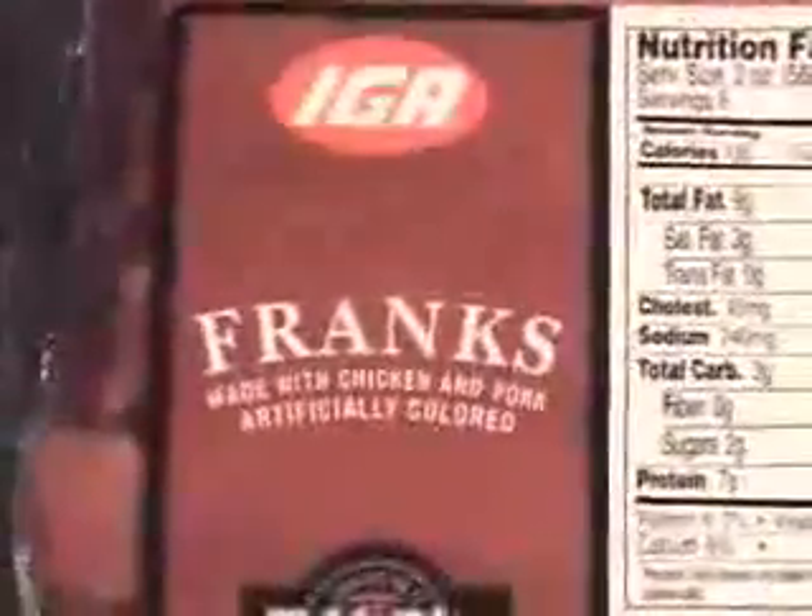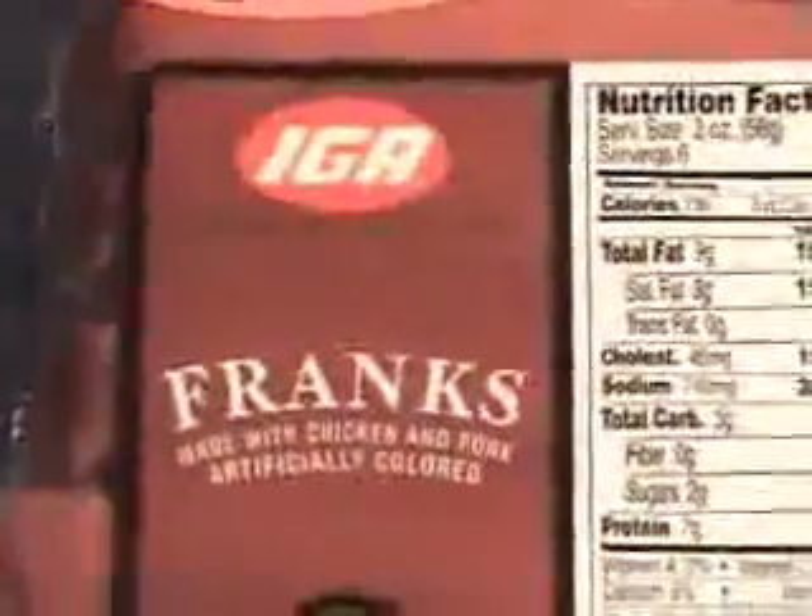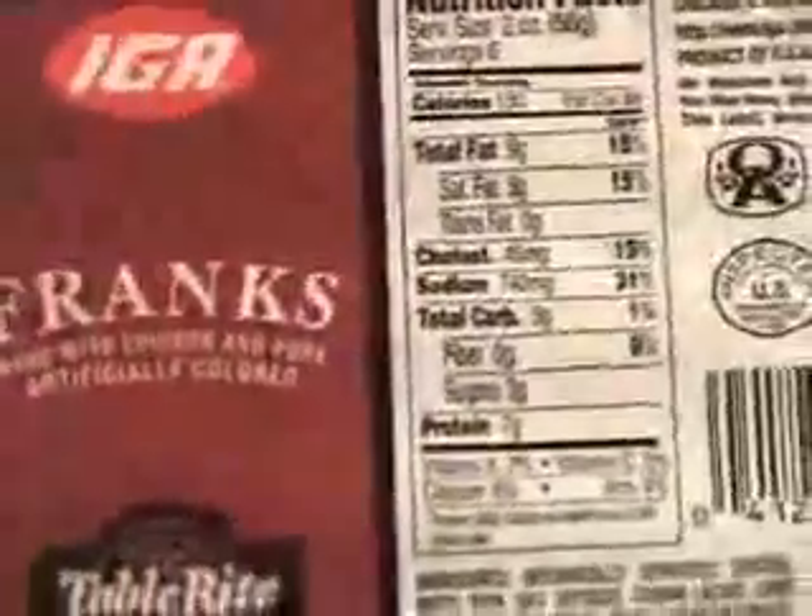Hello everybody. I'm going to make the typical American hot dog dinner with homemade french fries.